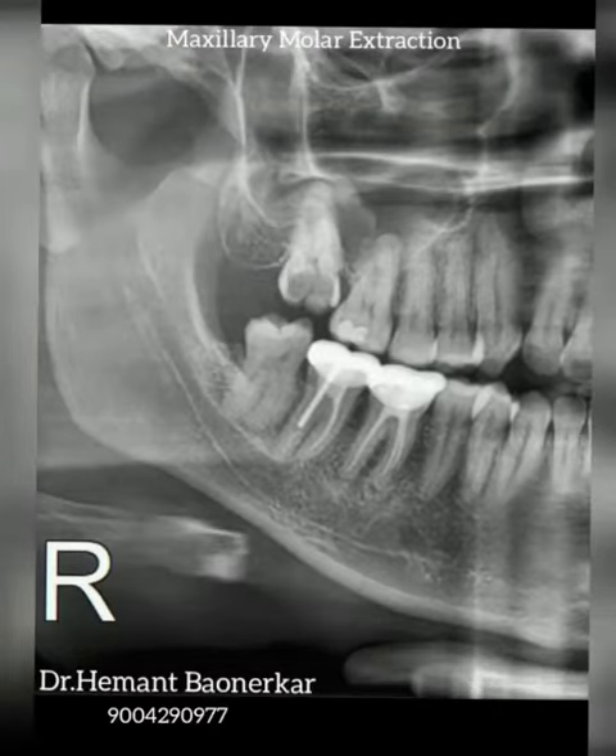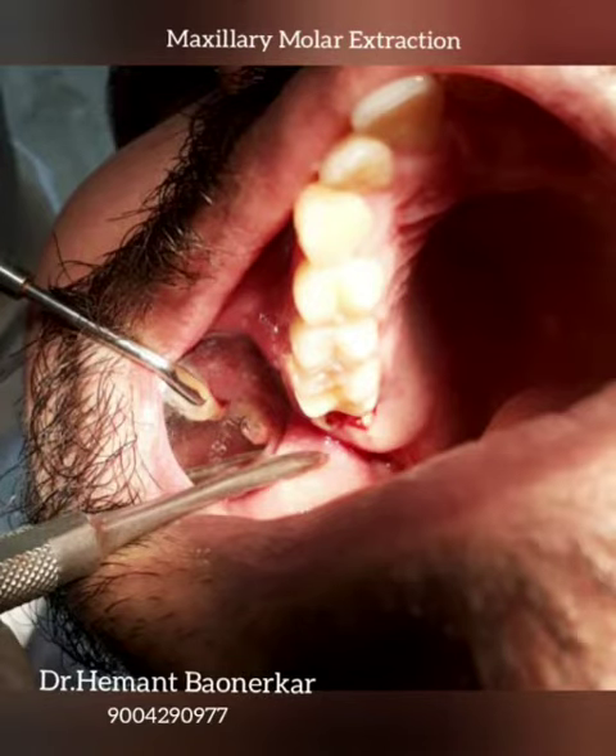Hello friends, now we are going to see how to extract a maxillary molar tooth. Give attention to the radiograph — the maxillary molar is very close to the maxillary sinus. This is a clinical picture of the second molar tooth.